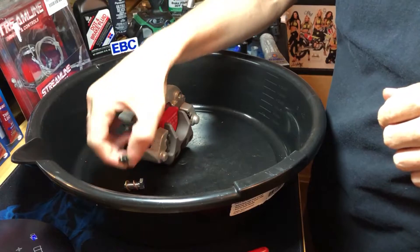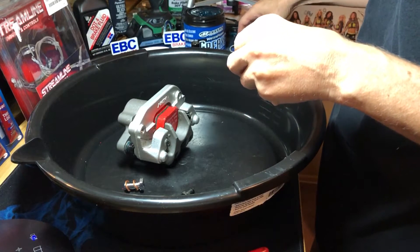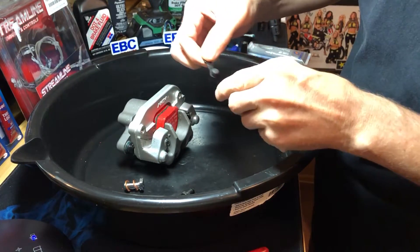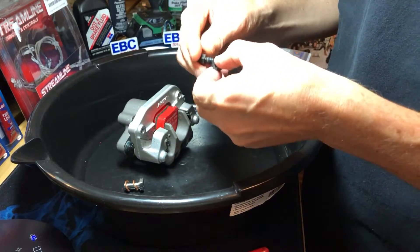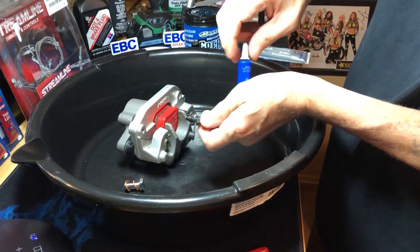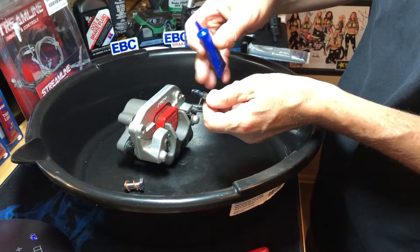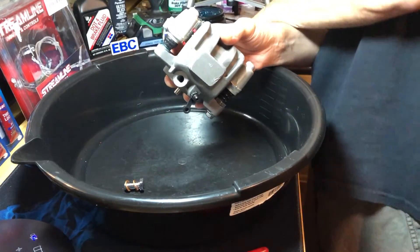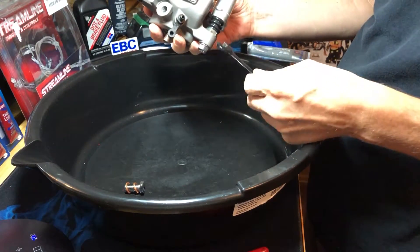Now let's put on the bleeder screw. What I like to do is put a little bit of dielectric grease just around the bottom. The top we'll be touching sometimes so we don't want it to be too crusty. Put that right on there, then put a little bit of blue loctite on there, then just snug that down with a 10mm and cap it off.